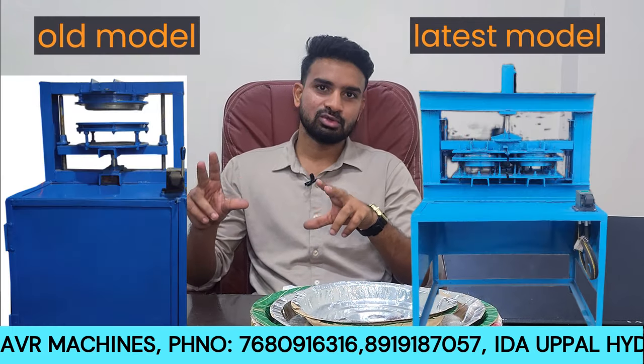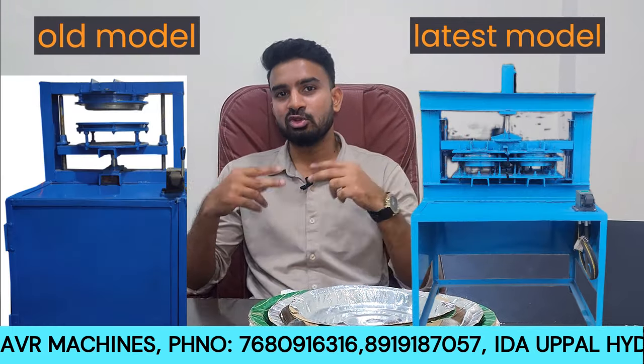We have one old model and one latest model. We will explain how much better one is compared to the other in this video.